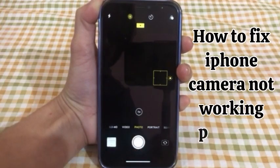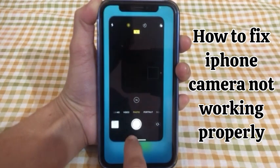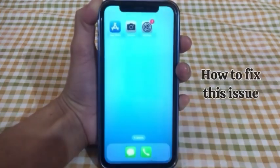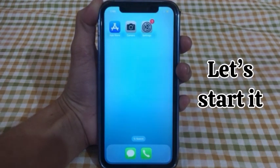Hello guys, welcome back to my channel. Many iPhone users are reporting that their iPhone camera is not working properly. In this video, I will show you how to fix this issue. Without wasting any time, let's start it.